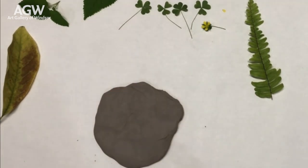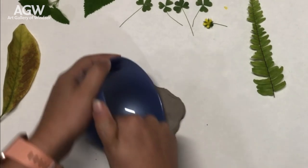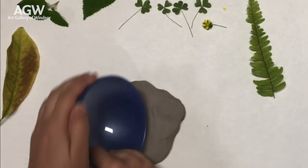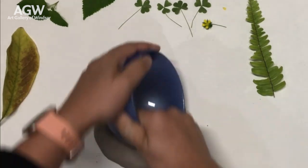Additionally, you could use a bowl, a bottle, a rolling pin — anything you have on hand at home or in your kitchen — to help smooth it out a little bit further and remove your fingerprints. This is really important to ensure that you get a good impression with your materials.